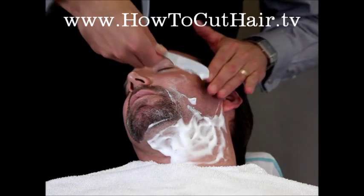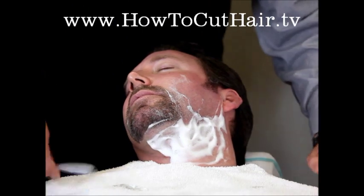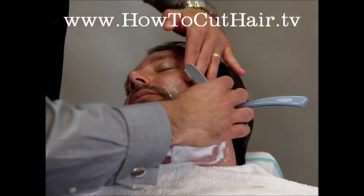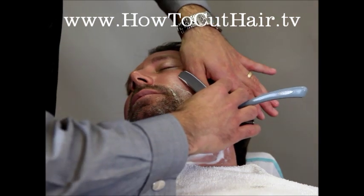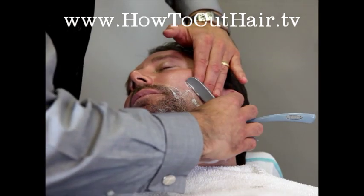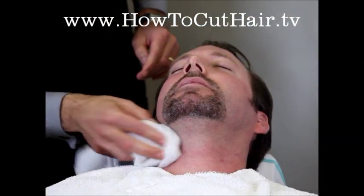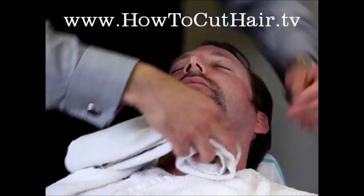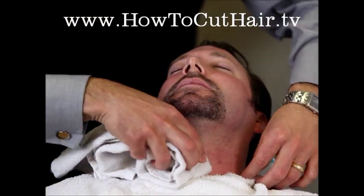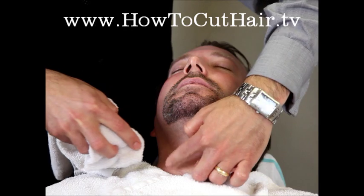Once you feel like you're getting too far across your body, switch back to the freehand stroke and shave towards yourself. Don't be afraid to get the palm of your hand on there to really stretch that skin. Then blot that moisturizer off.